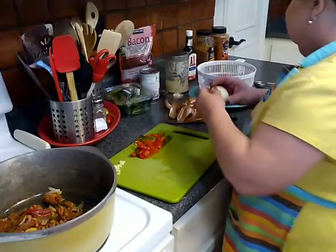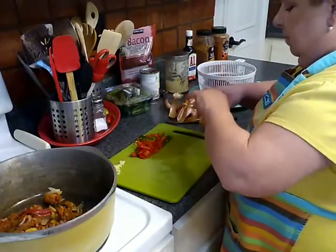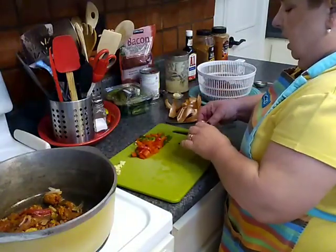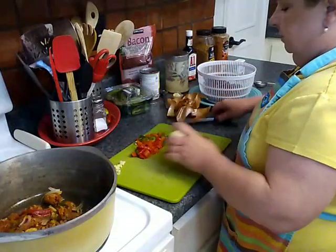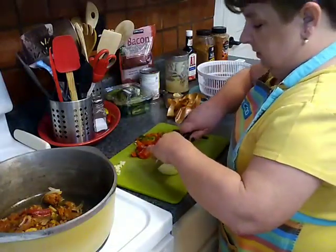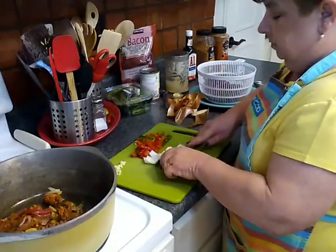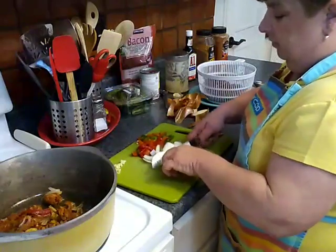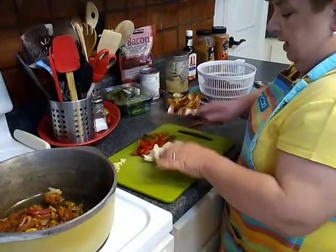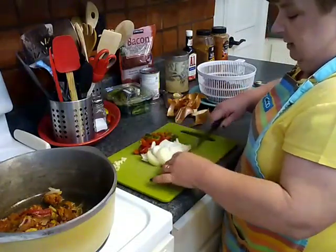My two kinds of beans — I've got black beans and red kidney beans. But I have used every kind of beans making chili: great northerns, cannellini beans, garbanzo beans, pinto beans, chili beans — whatever I can get my hands on.